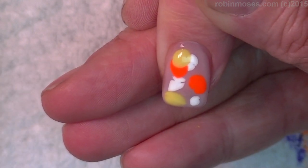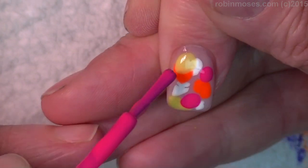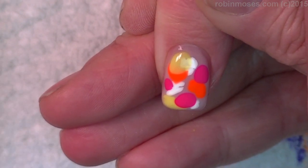Oops! On my pants. Yellow on the pants. You know what I need? I need like an apron, like a nail apron. That would be fun.